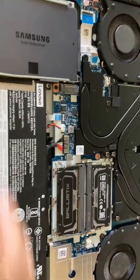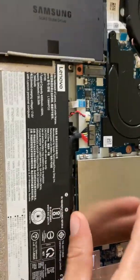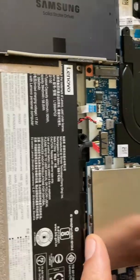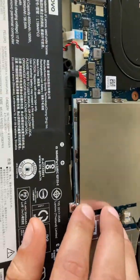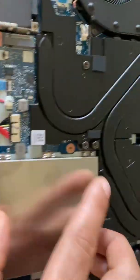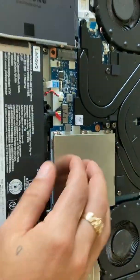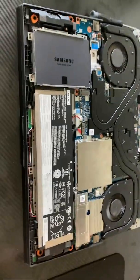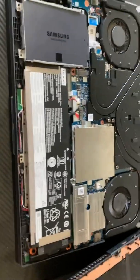Alright guys, that's pretty much it as far as installation — very simple. You don't even have to unscrew anything. It's actually easier than when we added the extra terabyte. You are going to want to line everything up, put this protective casing back on, and make sure it is down all the way around. We're going to put it back together, turn it on, and I'll show you how to check that the RAM is reading.